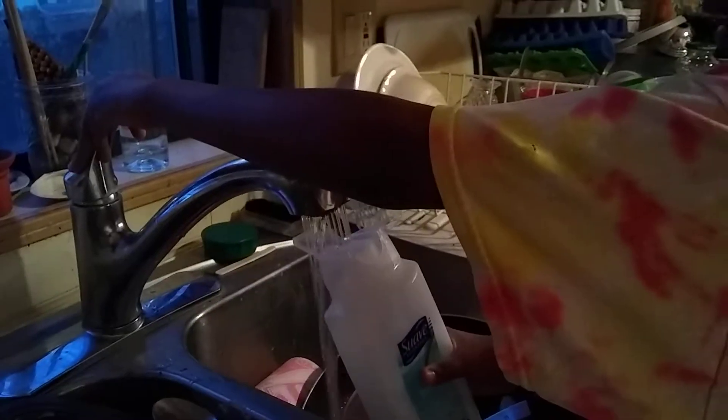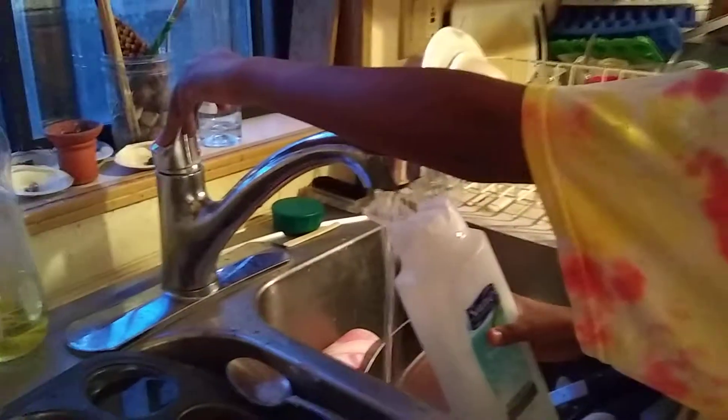Then you're going to take a body wash container that still has a tiny bit of soap left and add water into it so you can shake it up. Add a little water, that's enough. Then you're going to want to shake it up until it's a foamy soap consistency.